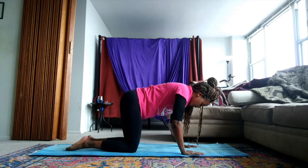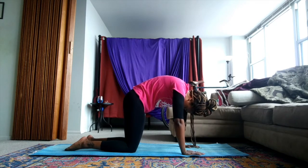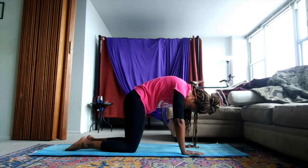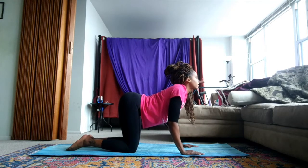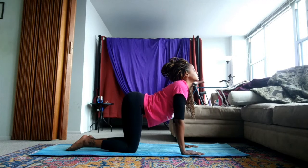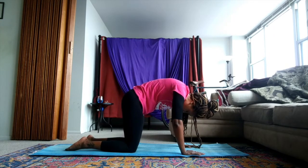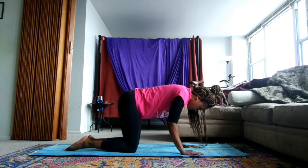Pushing into our palms and into our knees as we round our back to the ceiling, squeezing our belly button to the spine. Inhaling into our cow, tailbone to the back of the room, eyes to the ceiling. And exhaling into our cat, squeezing the belly button to the spine, rounding our back. Let's do one more like that.